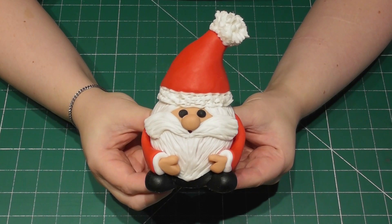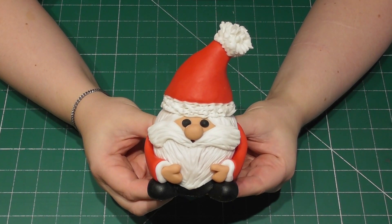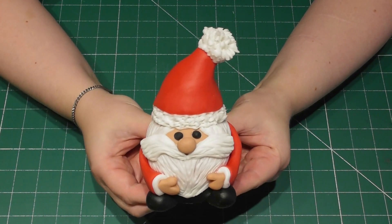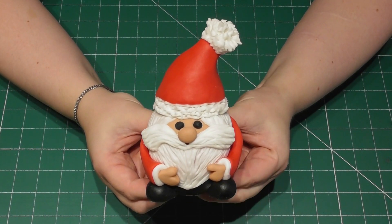And there we have it, our completed Terry's chocolate orange Santa. Happy baking guys and I will be back soon with more new, completely free content.